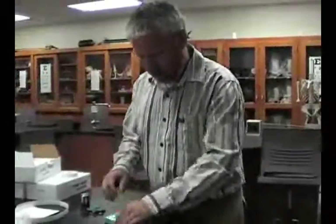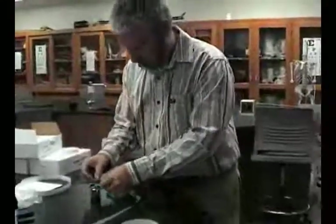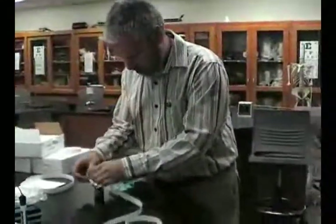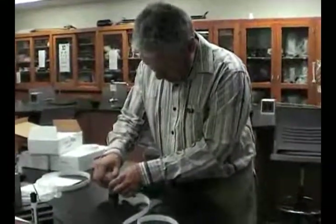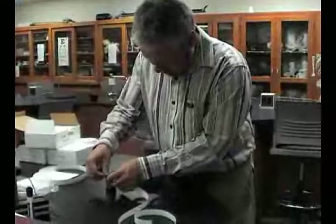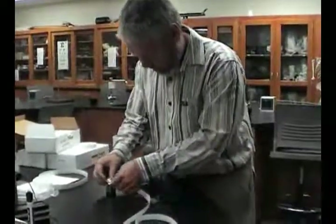I'm going to attach the weight to the paper strip, and as I film this I'll actually do the entire experiment, because it's a really quick experiment in just a few minutes.